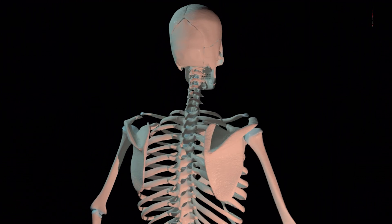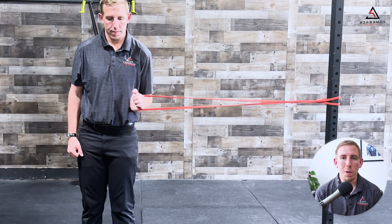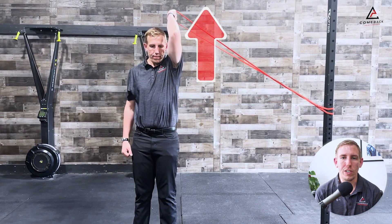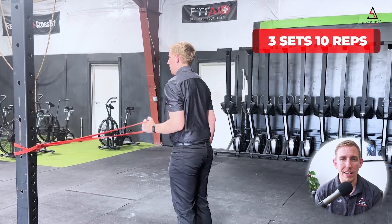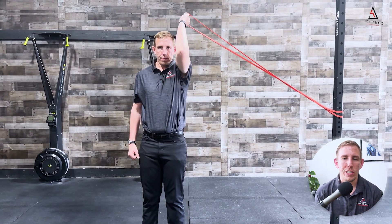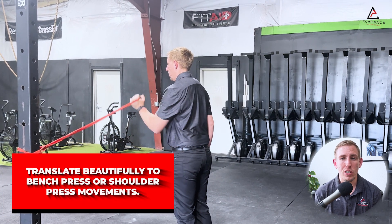Now let's move into a more dynamic move called the banded subscapularis punch. This exercise focuses on strengthening the subscapularis rotator cuff muscle, which is responsible for providing stability to the front of the shoulder. If you're having pain or clicking in the front, this exercise is specifically for you. Attach a band to the rig with the working shoulder closest to it. Start with your elbow bent at your side, creating tension on the band. From there, keep your elbow bent and bring your bicep up towards your ear, moving slow and controlled, alternating up and down for three sets of 10. This exercise not only strengthens the shoulder but also improves control moving into those positions, translating beautifully to bench press or shoulder press movements.